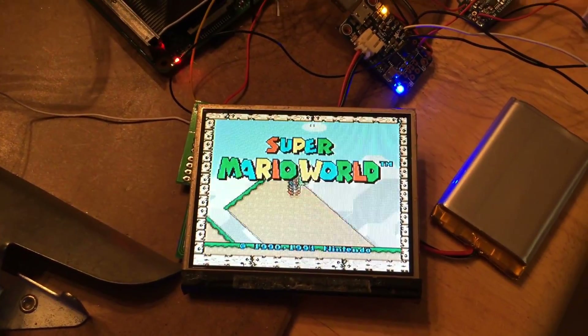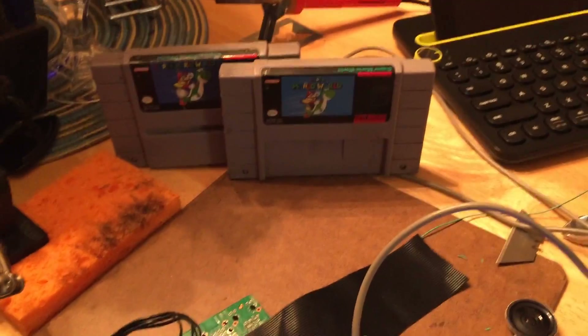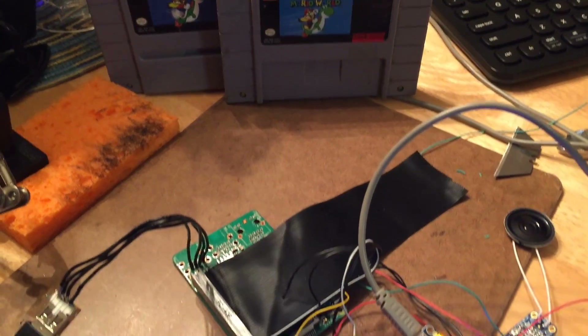As you can see I've got Super Mario World running here — and don't worry, I actually own two copies of Super Mario World, so I'm okay with emulation.